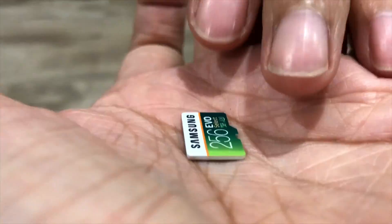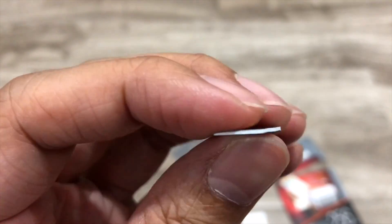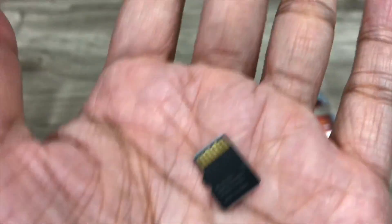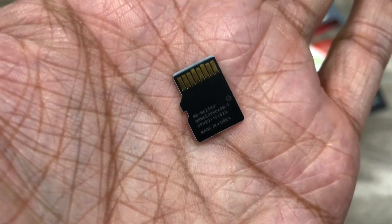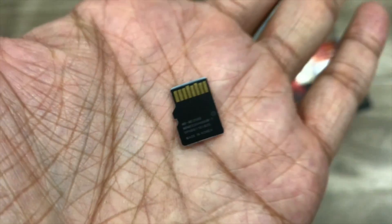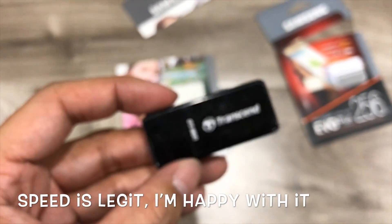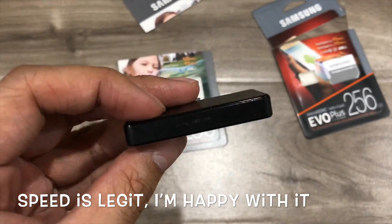And now you can just see the card itself. It's all white — white. And the font — it looked pretty sharp. We're good. I'm going to put it in this USB 3 adapter here, a Transcend, and do some speed tests.